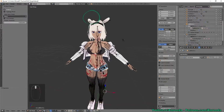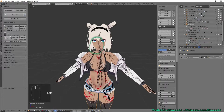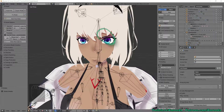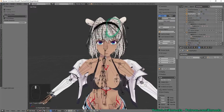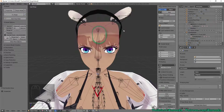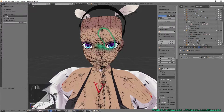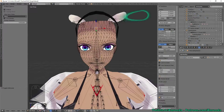Sometimes models are really unsymmetrical but you want to make them symmetrical. I'll demonstrate this on the face, which will also show how to mirror a shape key. The hair is completely unsymmetrical by nature. The face object looks okay — I'll click on the very center vertex to start the process.